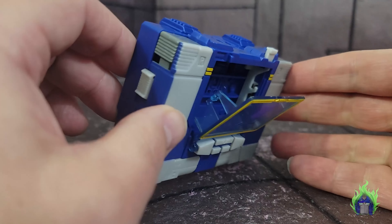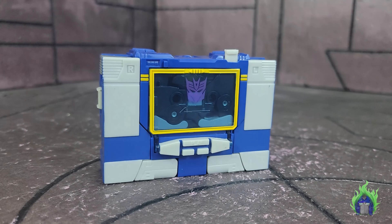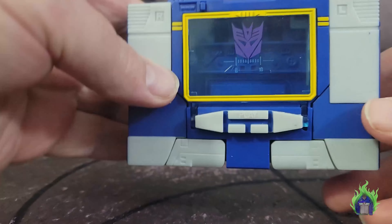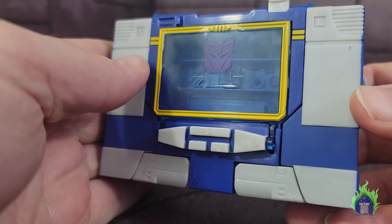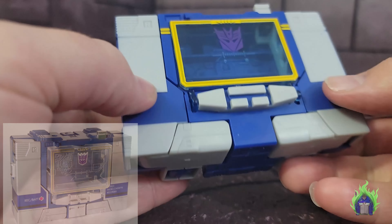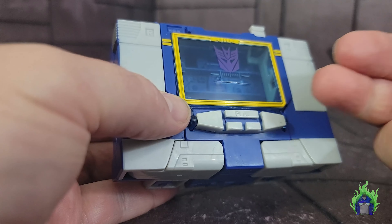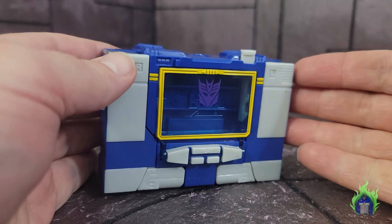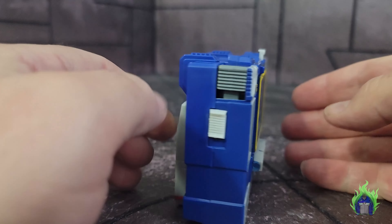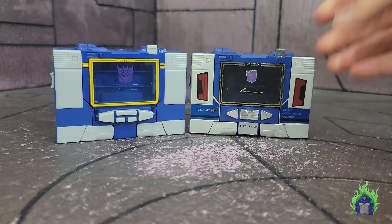Let's go ahead and stick Ravage in there — that looks pretty good. The door opens nicely because it has that redesigned larger tape door, like Sound Blaster had. They redesigned it so the hinge inside doesn't break, since the original had an internal hinge. When they made the bigger tape deck door for Sound Blaster in the 80s, they did it the same way. This isn't something new or cheaper. It does still move up and down, and he looks really good.